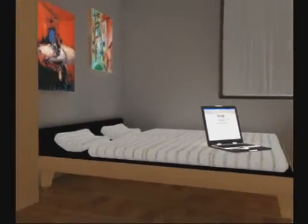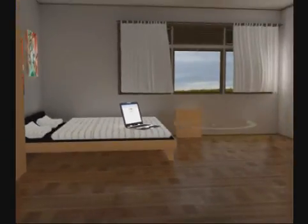And there you have it — Home Plug, a home networking solution that just works.